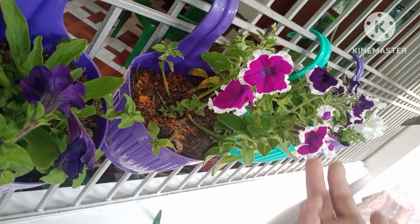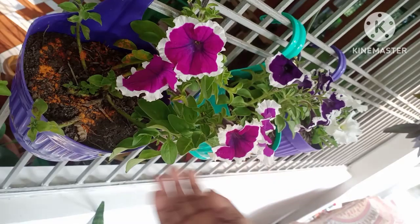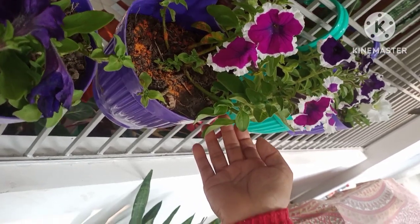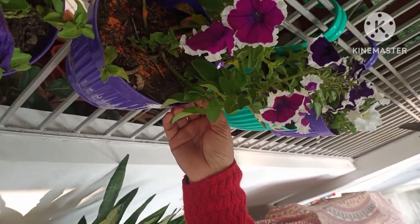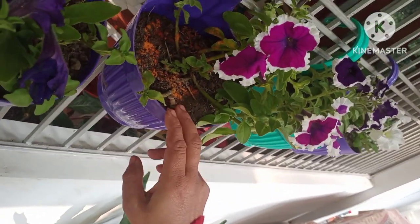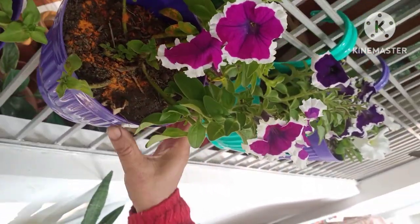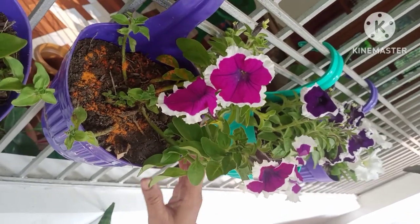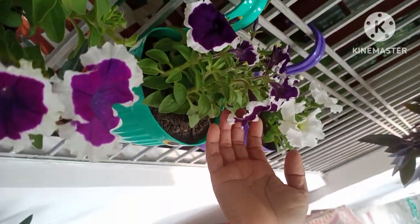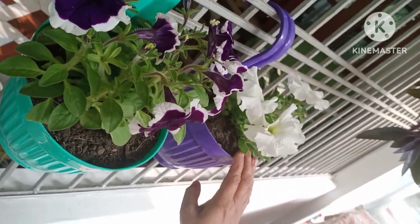I will mix the water with a little bit of liquid fertilizer. Then I mix the water with a little bit of water. This is a good amount of water to add to the plant.